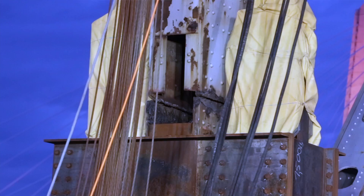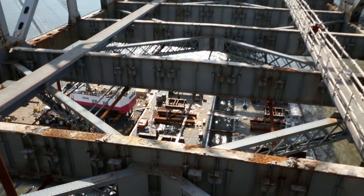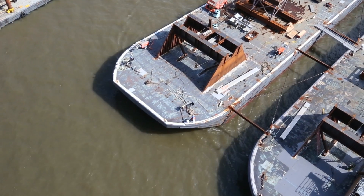And then at that point, we'll start stroking down. It's about 10 inches every stroke when we lower it. Total distance we're going to lower is about 118 feet — that will be to the top of the barge grillage that we'll be landing it on.